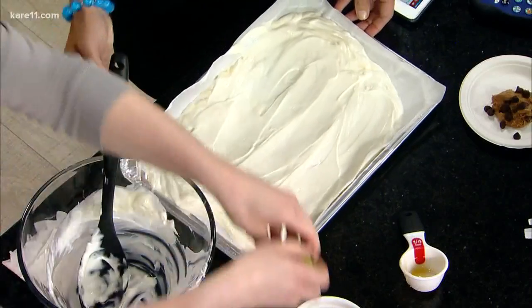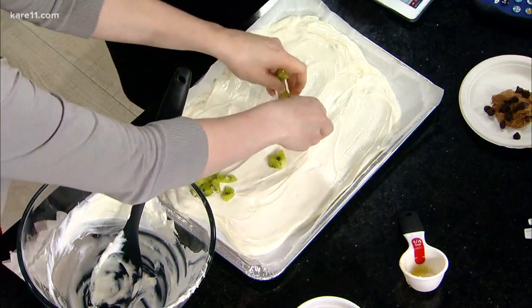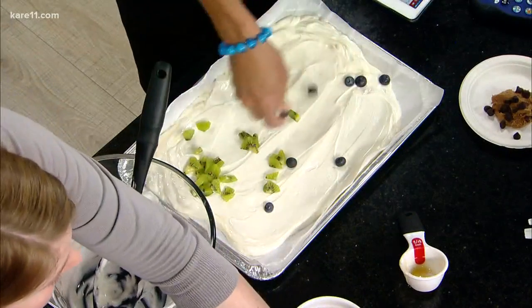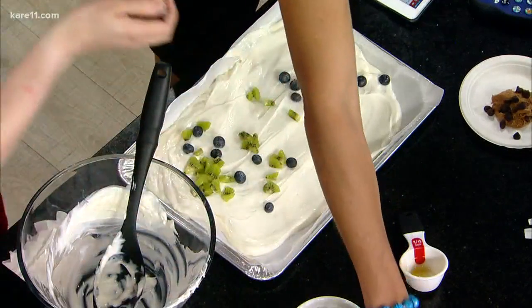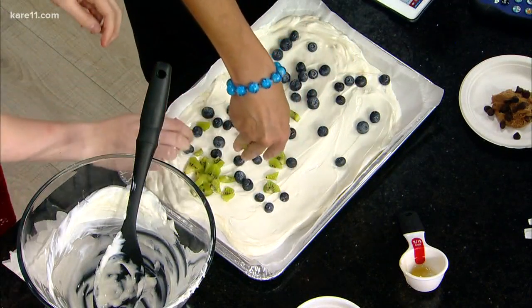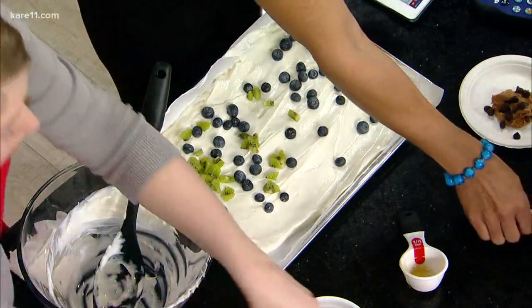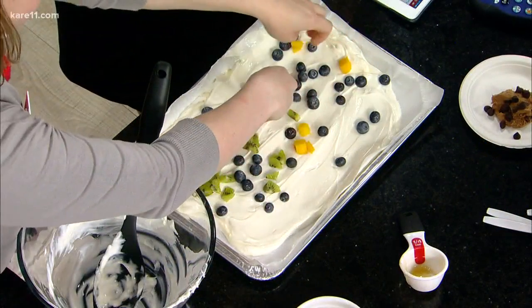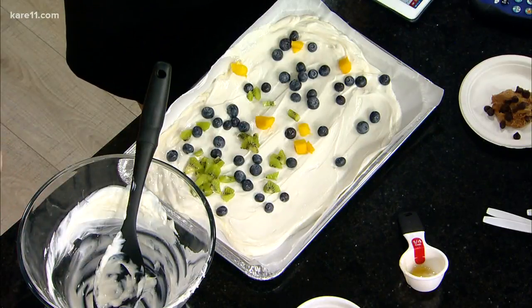I'm going to add some kiwi in there, and I'll do some blueberries. Greek yogurt — we really love it not only because it's filled with protein, but because it also has something called probiotics, which are really important for our gut health or our gut microbiome. There's been so much research showcasing how important it is to have a healthy gut microbiome for weight maintenance, our immune system, and our digestive health.